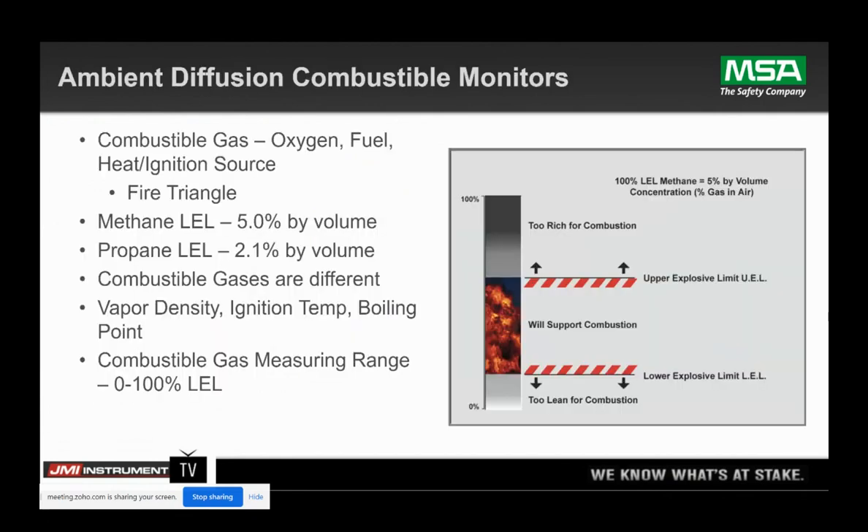When we're talking about LEL detection, we're going to be looking at the LEL level. For methane, you can have 100% by volume of methane, but to be at the combustible level, you only need 5% of that gas to reach the combustible levels. That yellow box on your screen is the area where gas detectors are monitoring — that's your LEL zone. We're measuring that box in a 0 to 100% scale. Methane is 5%, propane is 2.1% by volume, but all of those are measured in a 0 to 100% scale.